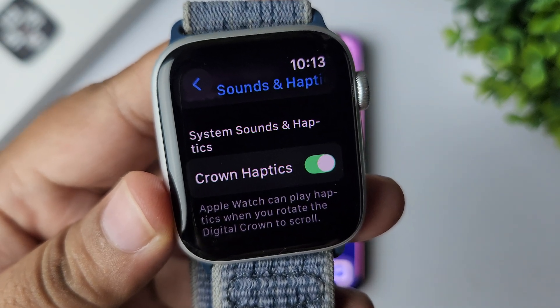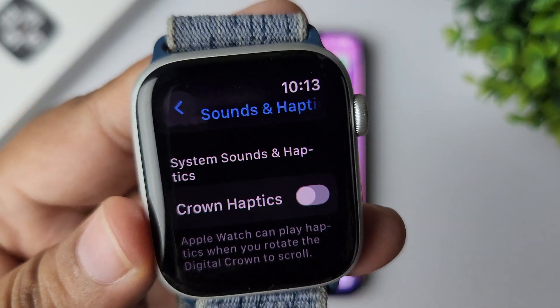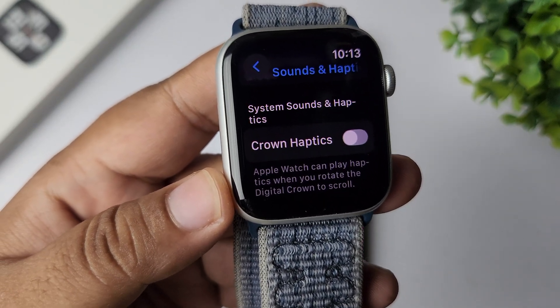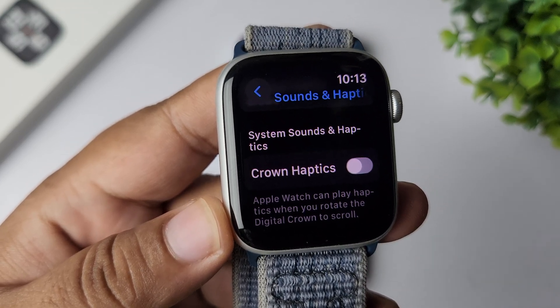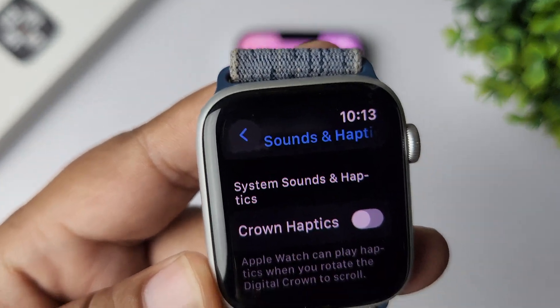Here you will find the setting 'Crown Haptics' — just disable Crown Haptics. By disabling these settings, you will prevent the Apple Watch from automatically waking or providing haptic feedback when the digital crown is turned. That's how you can do it — thanks for watching.